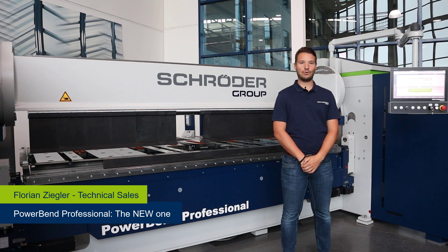Hello everyone, welcome to a new video from Schröder Group. Today I want to show you our new Powerband Professional.